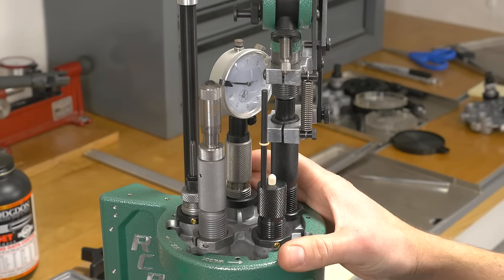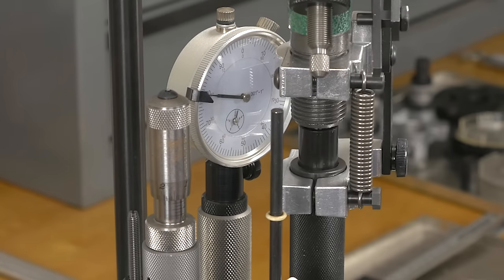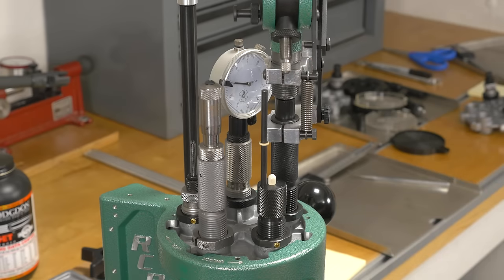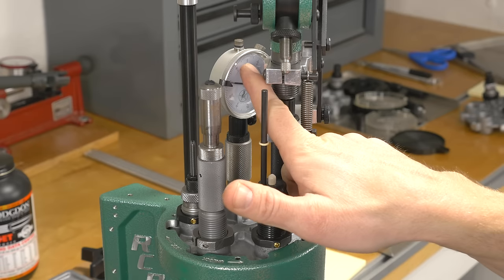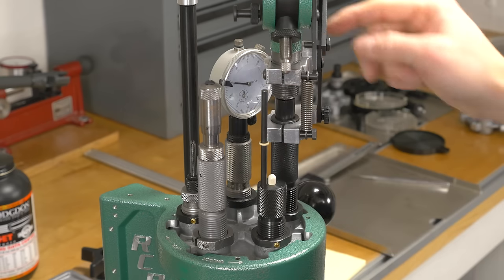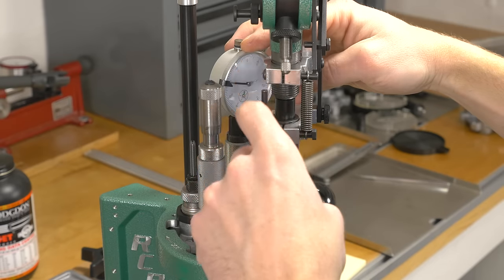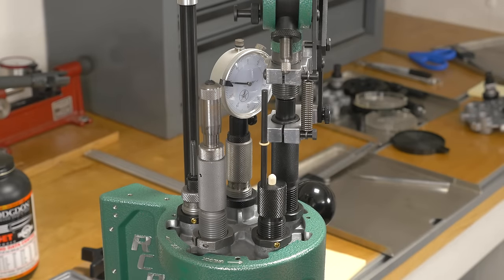In station number two, I have the Redding Instant Indicator. This is the kit from .308 Winchester, but as you'll see in the video, we can actually use this for .223 as well. It measures the brass overall length — the trim length, or the current value it's stretched to after sizing. When you size it, it lengthens just a little bit. I've adjusted this so that when the dial comes up to zero, it's at the trim-to length of 1.750 inches. We're still in range if we're within 10 thou, which would be 1.760 inches.